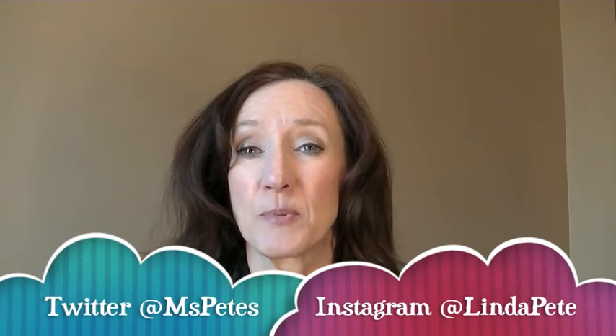As always, thanks for subscribing. Comment, hit the like button. Please feel free to follow me on Instagram and Twitter — I'll put the links down in the description box. And as always, continue aging gracefully. Bye!